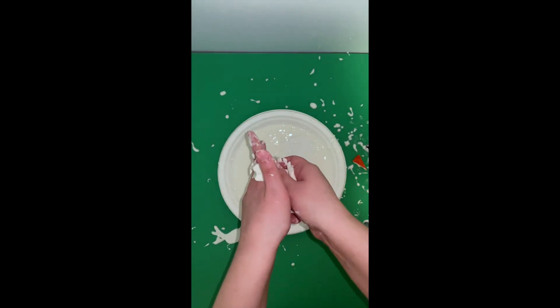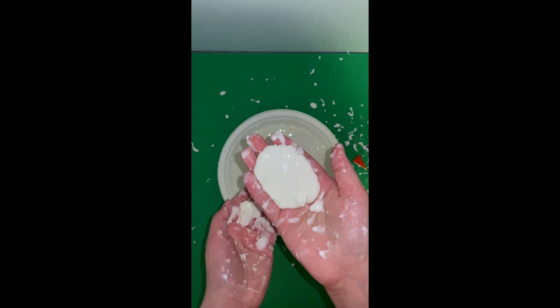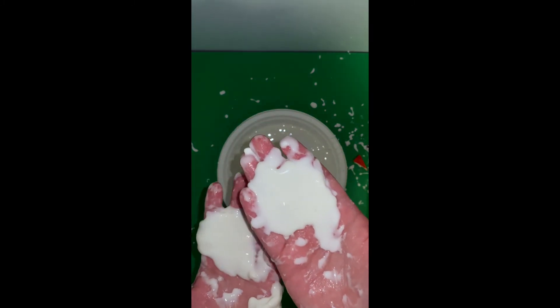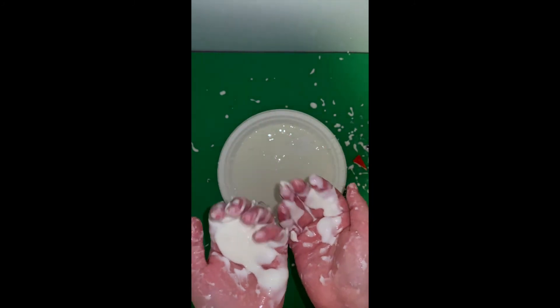Take some time to experiment with your oobleck. See how it changes when you add or take away pressure. This is it for this month's video — check back next month where we will be posting the next video in our STEM craft series.